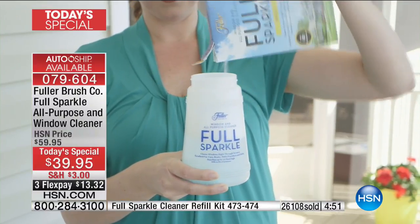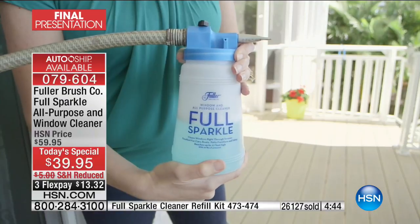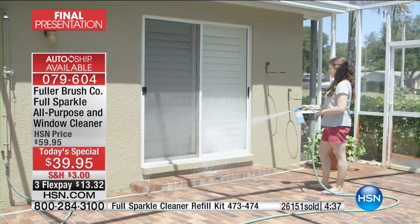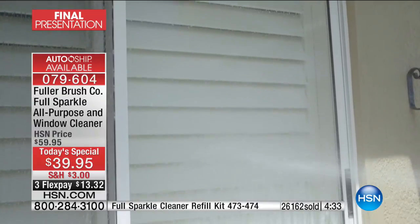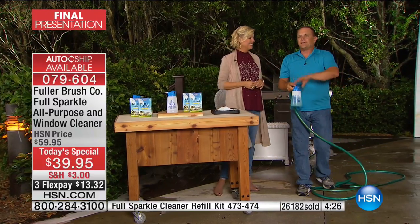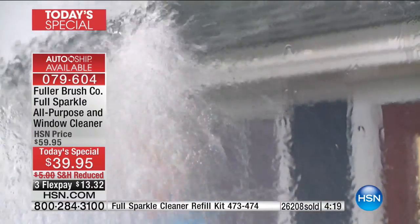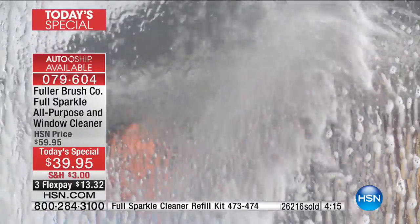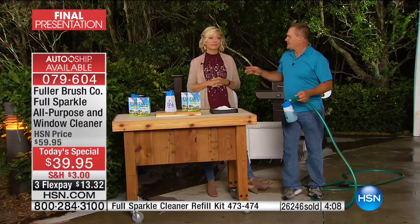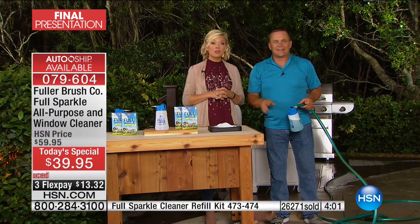26,000 sold — we have about 1,500 on the phones ordering and we brought in 30,000 for today. If you wait another minute or two you're going to be out of luck. It's a job we all have to do whether you own a home, apartment, RV, or trailer. With Full Sparkle, what would normally take three days to clean the windows around the outside of your house can be done in three hours instead. Spend a Saturday afternoon bringing your house back to life.